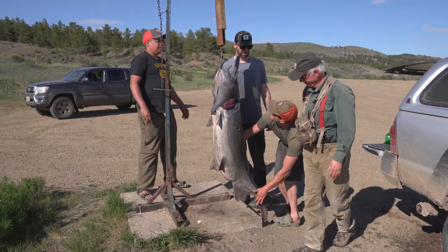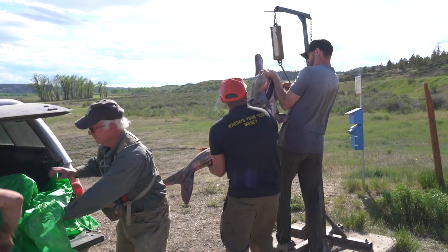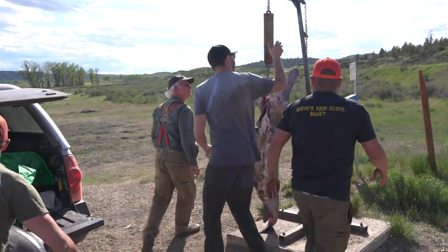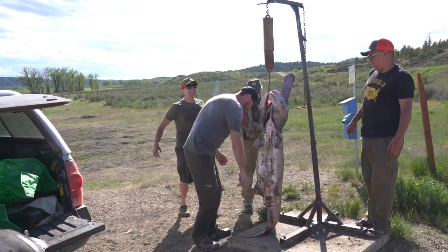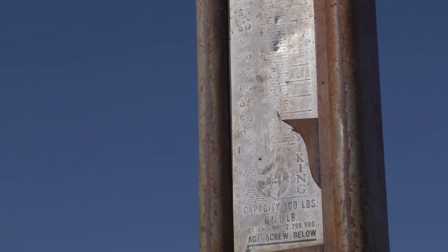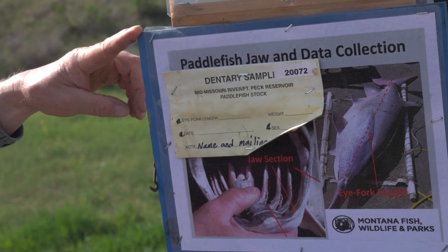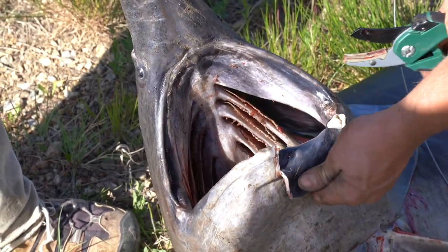87 pounds. If you want, I'll give you three pounds for bleeding it out. 92! Does that help anything? 92 pounds. Well, five more pounds. Dude, that's crazy. That's a big dog, dude. You might never catch another one like that, honestly. I mean, one and done. Works for me.